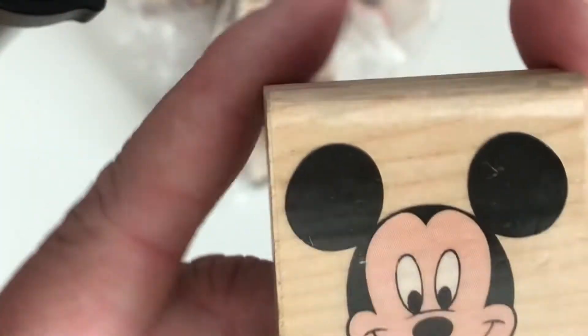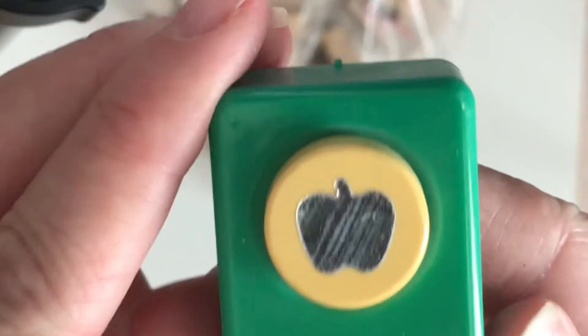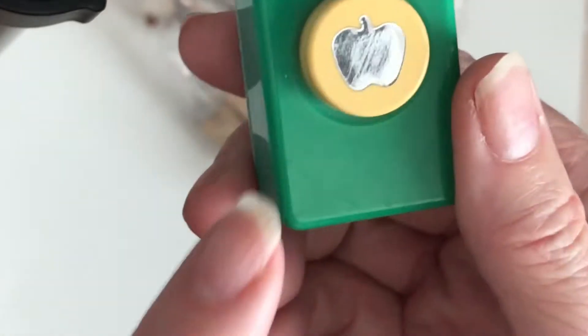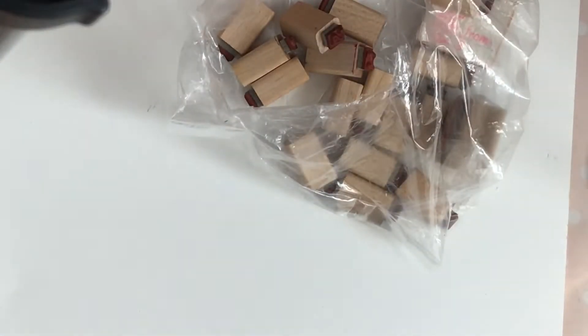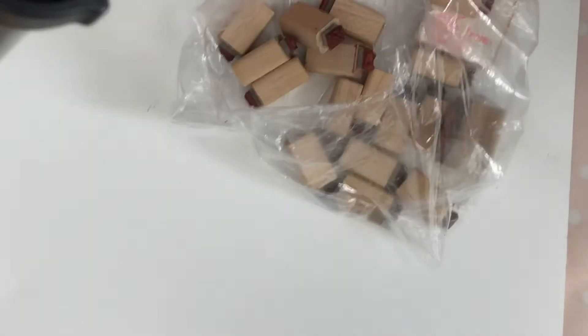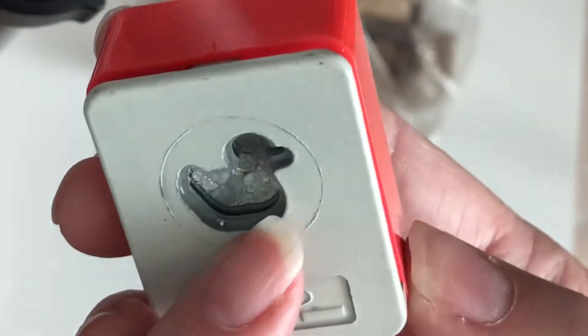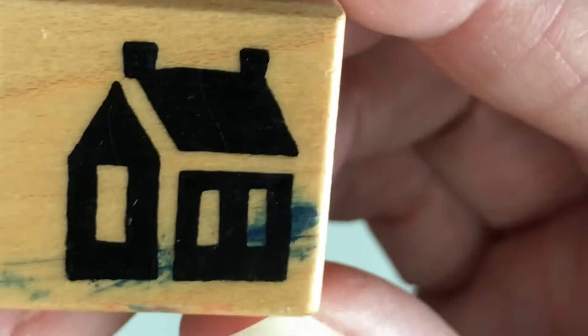This is a Mickey Mouse head — I do have a Disney box, so I'm putting this in there. This one looks like an apple; my daughter thought it might be a pumpkin, so I'll check my stash. Let me put my glasses on... These little bears are so cute, I'm keeping those! A little bear with a heart — that one's really tiny so I'll donate it. A duck — I'll check my baby box. And this little modern-style house — I like this one, keeping it.